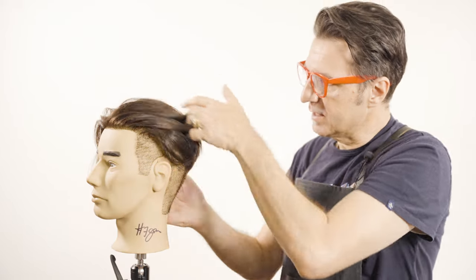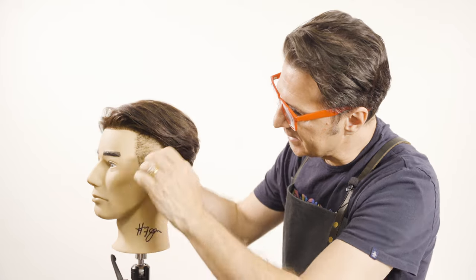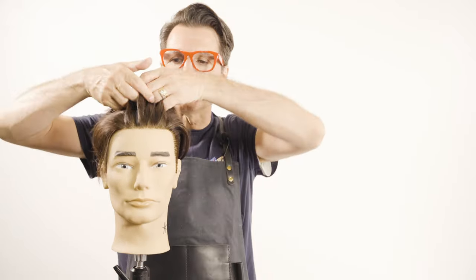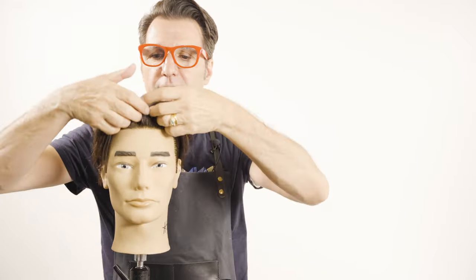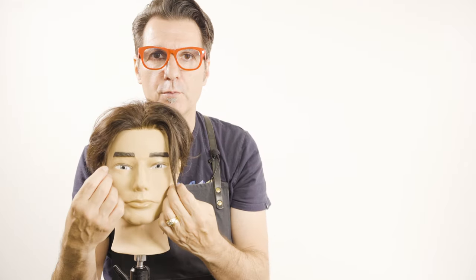To style this hair, the best thing to do is put some clay, paste, or cream product and then slick the hair back. Tuck it behind the ears and let it dry naturally by itself. When you comb it all back and let it dry naturally, when it falls back it's going to create a height in the middle and then a fall over on the sides.